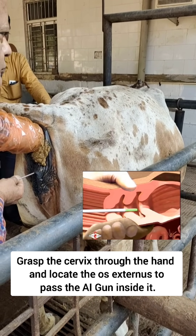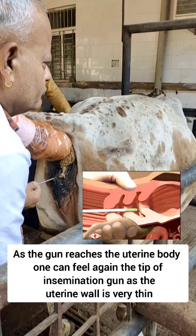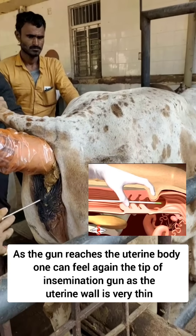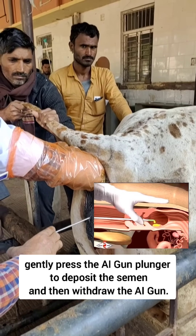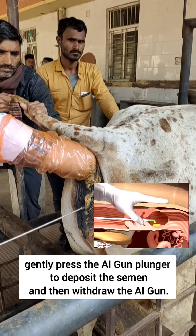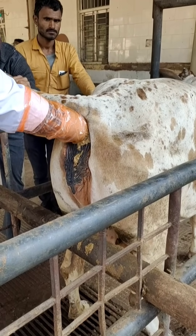Once it has passed inside the os externus, gently manipulate the cervix through your hand, and when it is inside the uterine body, just push the plunger of the AI gun to deposit the semen. Then take out the AI gun and your insemination is complete.